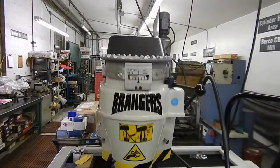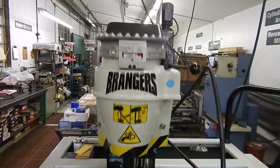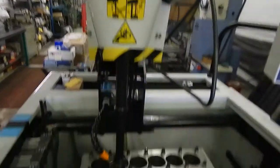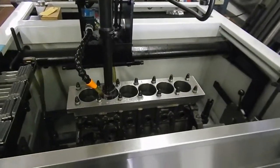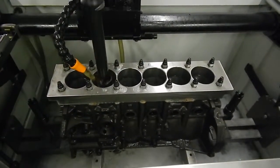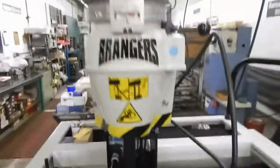We're actually going to build this engine and dyno it in our engine dyno facility. We're one of the few that can actually dyno these engines on an engine dyno and tune it. We tune it all here in-house. We don't have to farm any of the work out, which makes it nice — we can hold the quality control and make sure everything's done perfect.